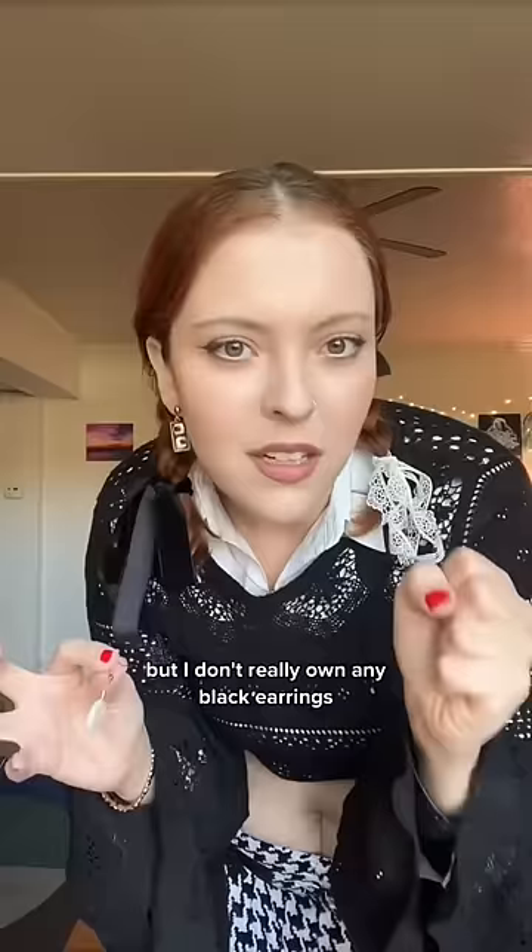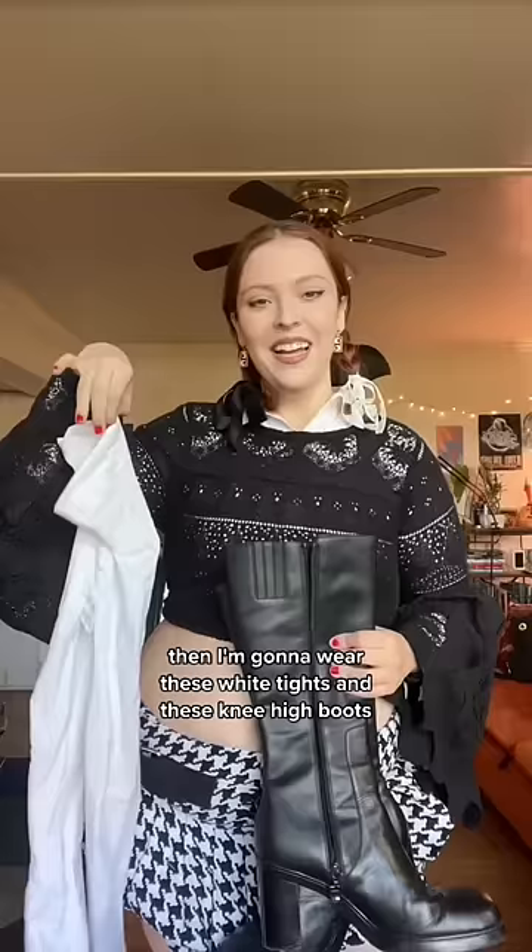I really, really, really wanted to wear a white earring on this side and a black earring on this side. I was gonna wear these, but I don't really own any black earrings, so I decided just to settle on these black and white ones. And then I'm gonna wear these white tights and these knee-high boots.